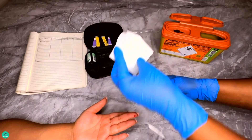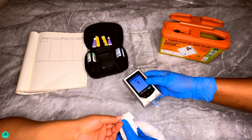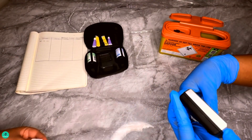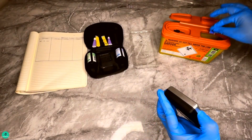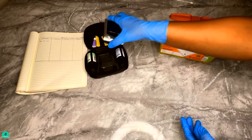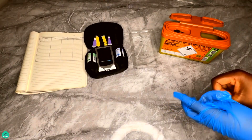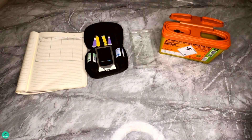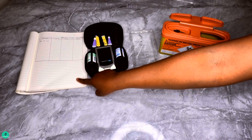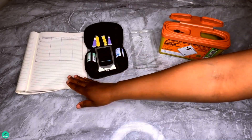Number seven: if the test is unsuccessful, please repeat from step four. Number eight: if the test is successful, clean any blood off your finger with the cotton wool or a tissue if necessary. Number nine: dispose of the test strip and ensure that the lancet used is put into a sharp bin.